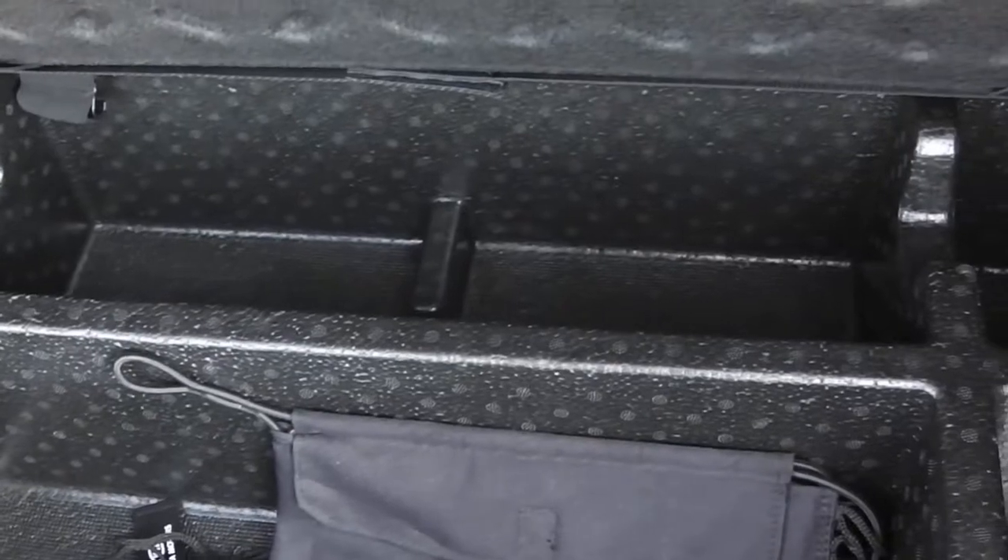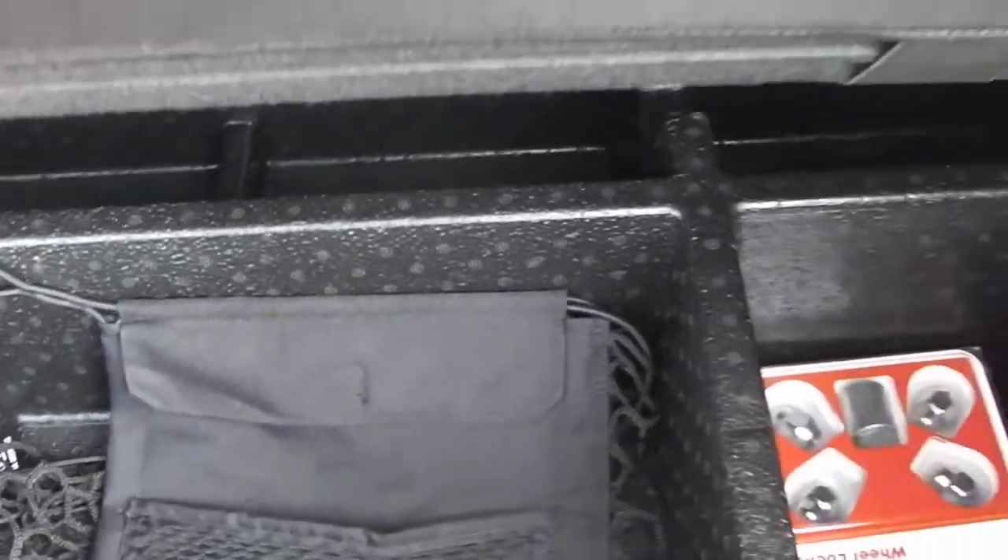Along with storage in here as well, and right here showing you do have another outlet right there as well.